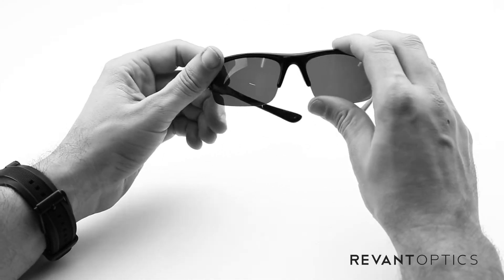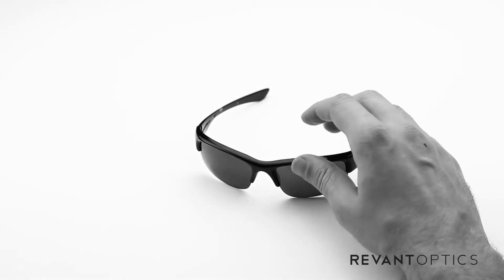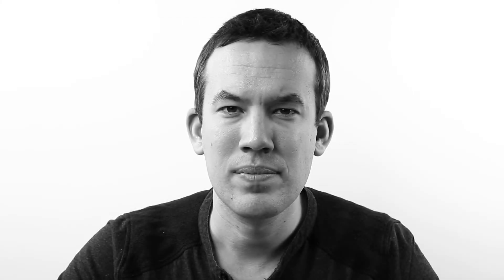And that is how you remove and install lenses in your Oakley Bottle Cap XL frames. To ensure you're getting the most out of your experience outside, we recommend replacing your lenses if you have any damage whatsoever — scratches, abrasions, cracks.